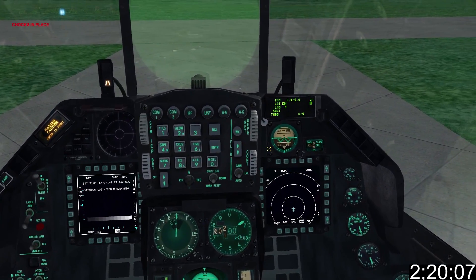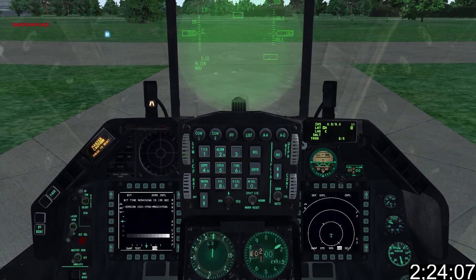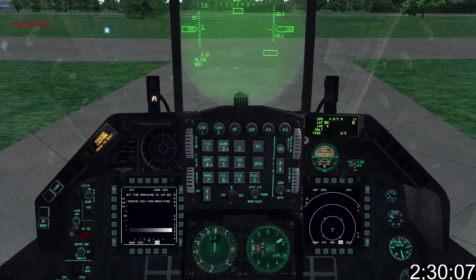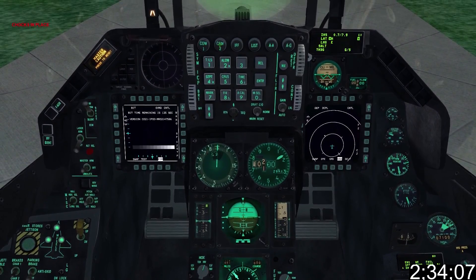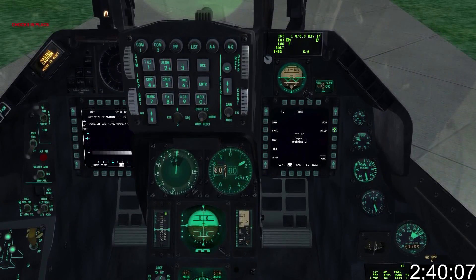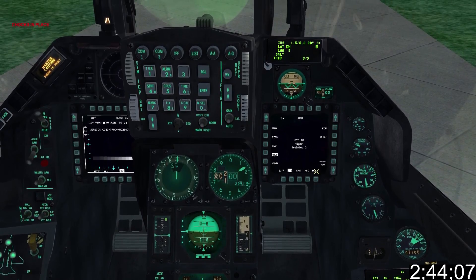Take a look at the front dash and check to ensure INS alignment has begun. Power on your HUD and increase the brightness using the roller. In the later blocks INS alignment takes about 4 minutes, but there's enough to do while it's aligning in the background to keep you busy. Next we'll load the data cartridge from the right MFCD — select DTS and then select Load. Loading is extremely quick, usually between 5 and 10 seconds.